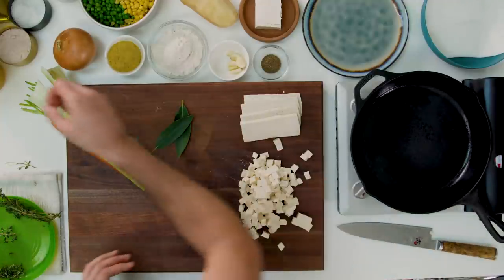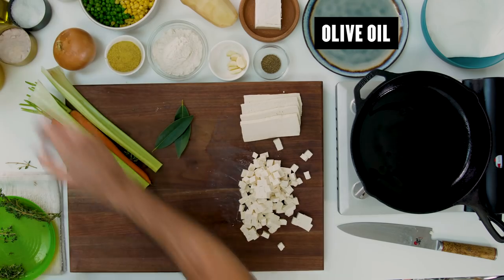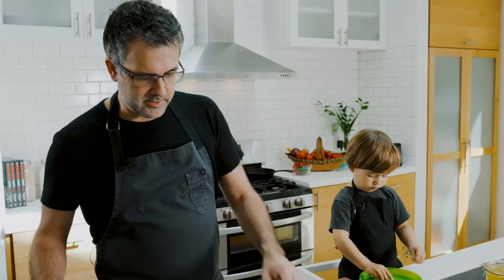We're going to start off with a hot pan and add plenty of oil. Any kind of everyday olive or neutral oil works really well. Get that nice and hot and we're gonna pan fry some tofu.